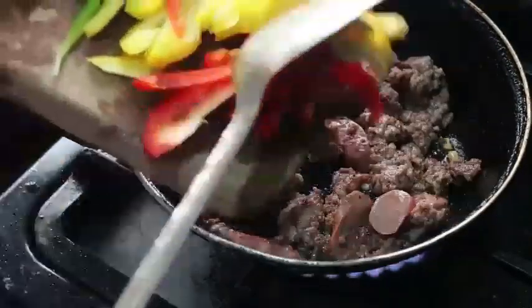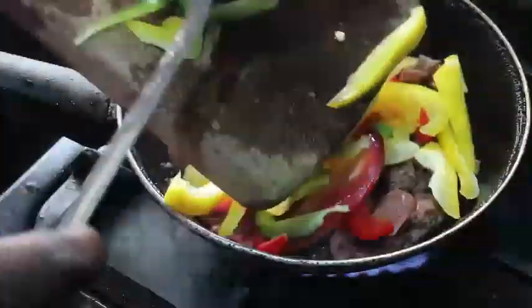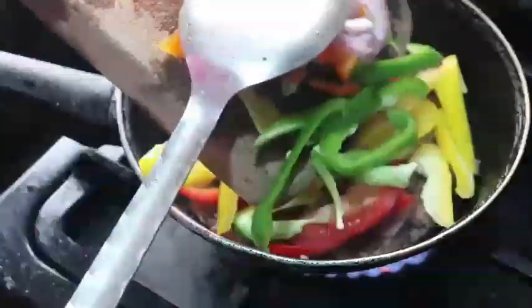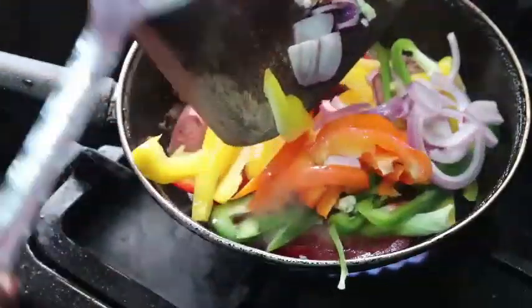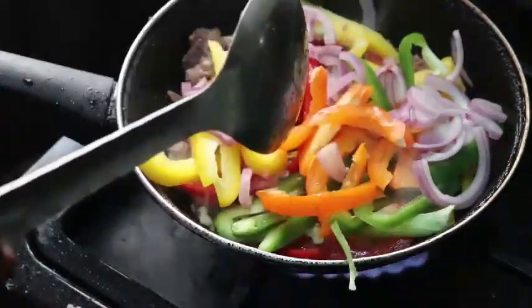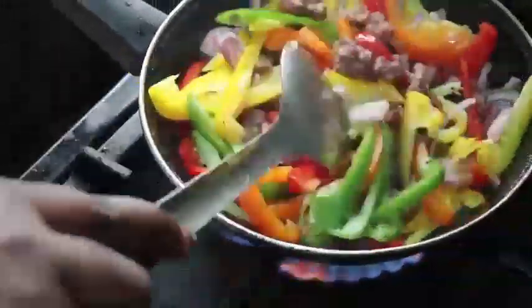I want everything fried really well inside. Now I'm pouring in all my vegetables — the bell peppers, onions, and everything I chopped earlier — into the pan. I'm just going to mix this up on low heat. Caution: low heat, because you don't want to overcook your vegetables.